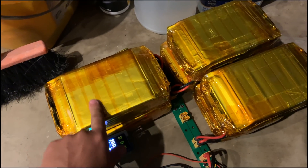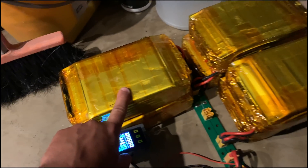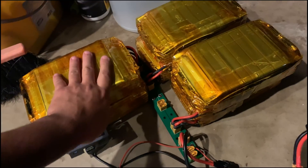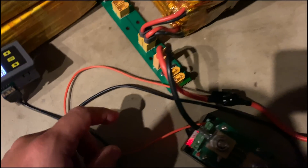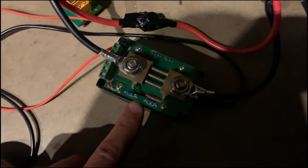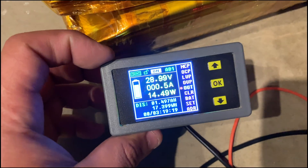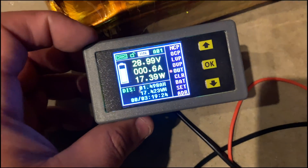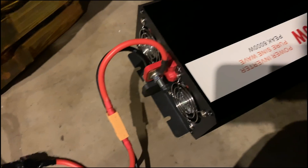I got six packs of the 8 amp-hour pouch cells from Battery Hookup. I'm using that power strip I designed using a PCB, which is connected to this meter showing 28.9 volts — almost 29 volts. So these are fully charged, and right now it sees a 17 amp draw.